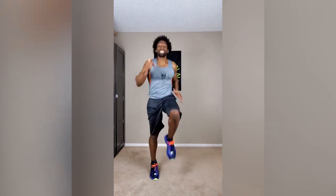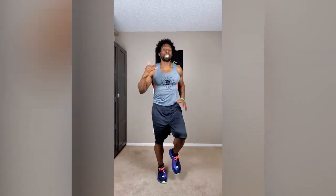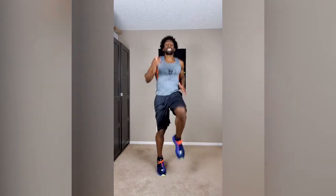Knees up — speed run in place. If you start to get tired and you're looking at the clock with 30 seconds left, bring it down a little bit, but do not stop. Whatever you do, don't stop. For everyone who feels they can make it for a full minute, let's make it happen.